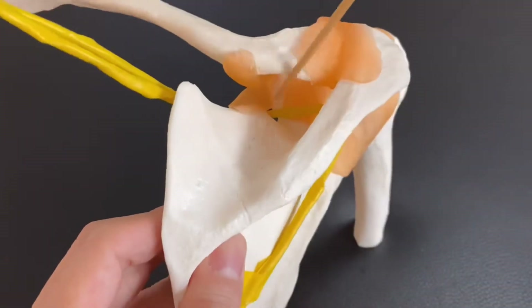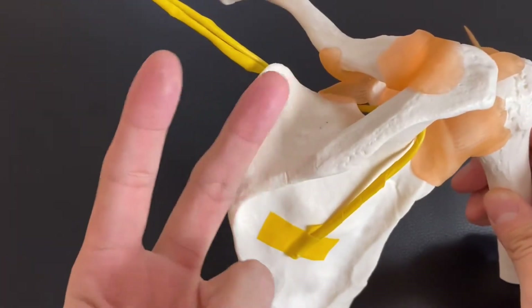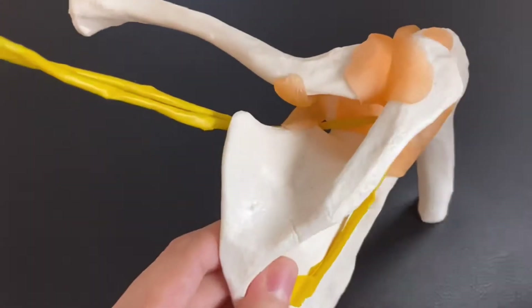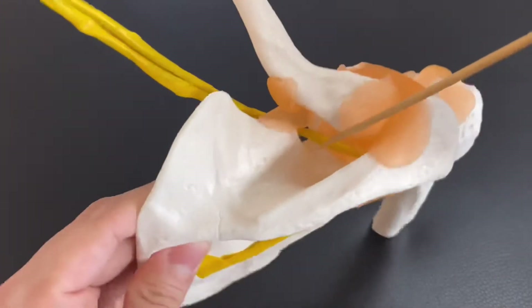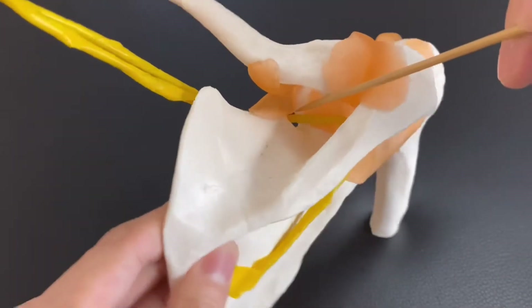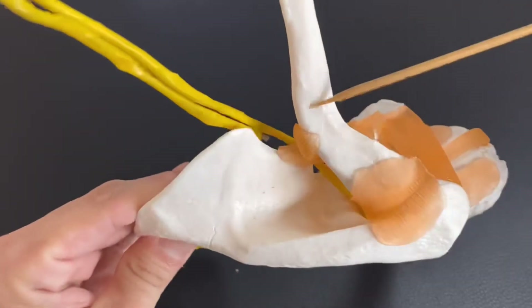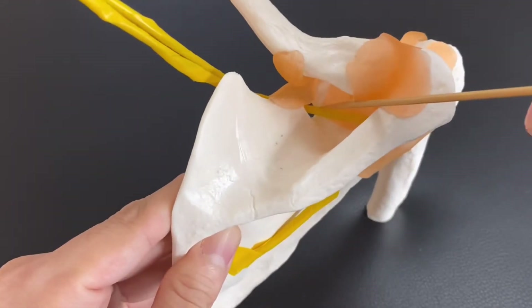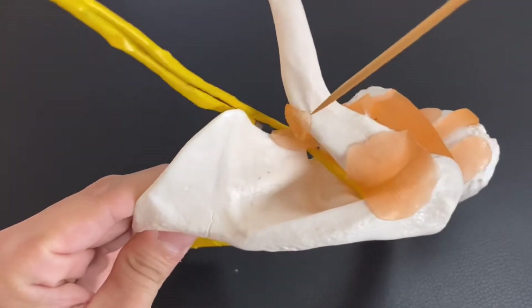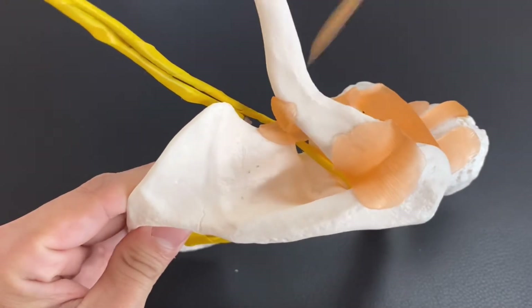The nerve runs like this. I usually approach from two parts. The first part is right on the scapula notch. The good landmark to palpate is the clavicle — the suprascapular nerve is just below this part of the clavicle, right here.